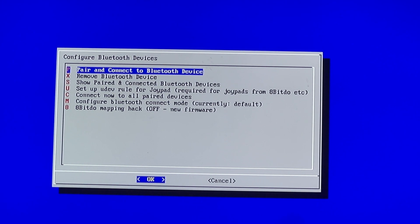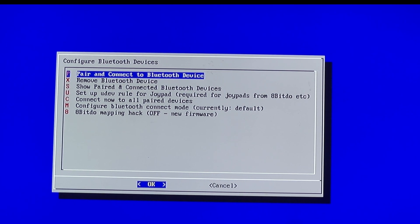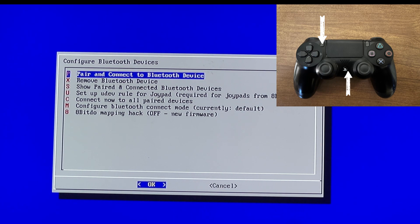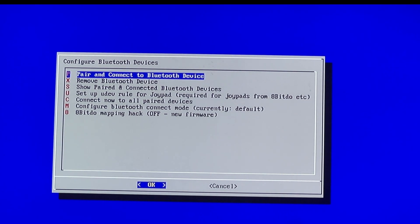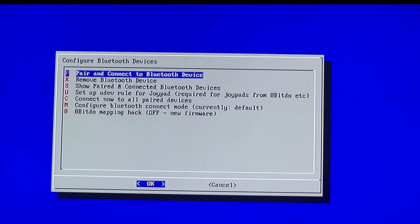Now we're here. The first thing you want to do is put your wireless controller into pairing mode. If you have a PS4 controller like I do, simultaneously press the PS button — which is the home button — and Share at the same time. After a few seconds you should see a rapid blinking light, which means it's in pairing mode.